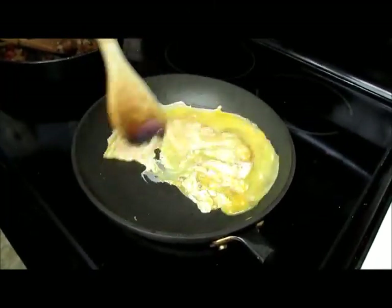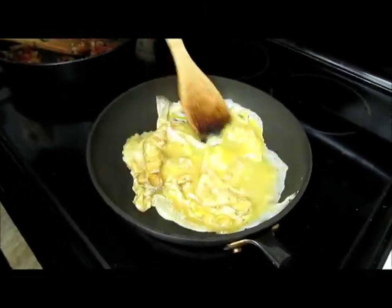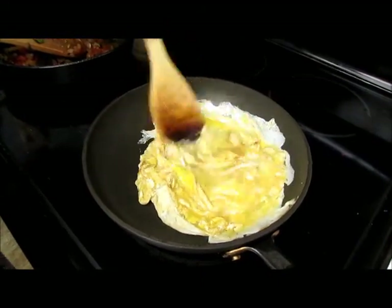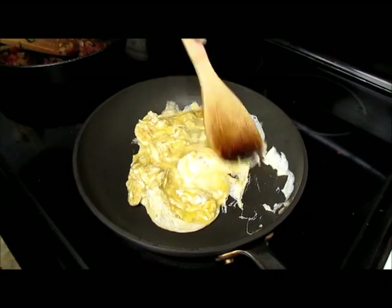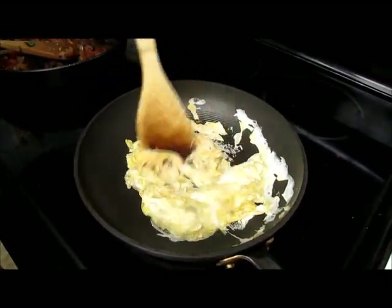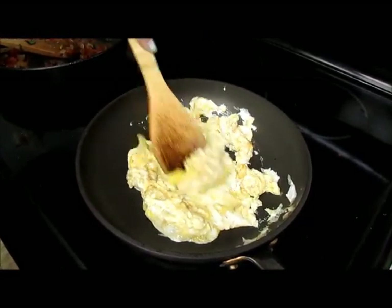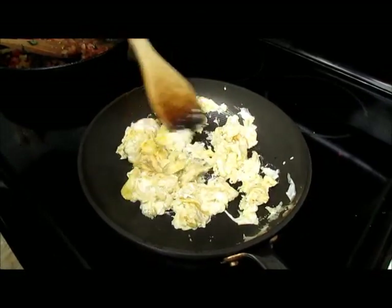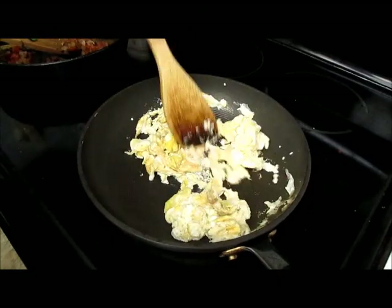Then add your eggs and scramble those up. Now if you're concerned about cholesterol, by all means you can just do egg whites. It gives you the same amount of energy as if you were having the yolks with it. But it felt kind of wasteful to do four eggs without the yolks, so we're keeping them in today. You're just going to let that cook through until there are no wet bits left.